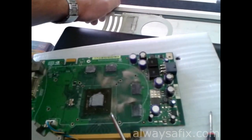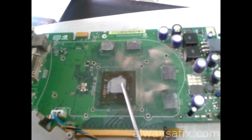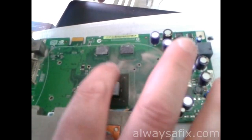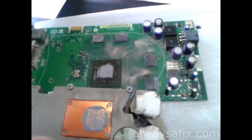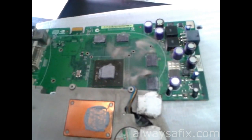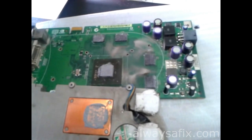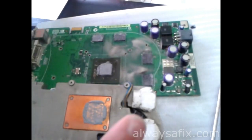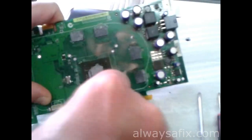Make sure you have this silver stuff here — this is thermal compound. It helps to transfer the heat directly from the chip to the copper plate, making sure there's no air gap between them. When doing this job, make sure you have some thermal compound handy. I recommend Arctic Silver — I've been using it for years and it does a good job.